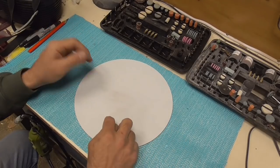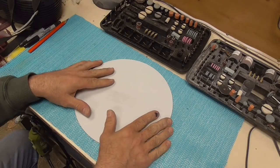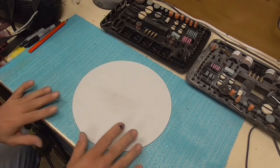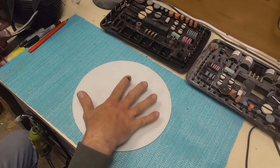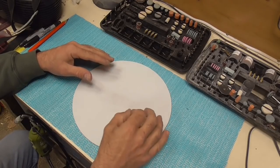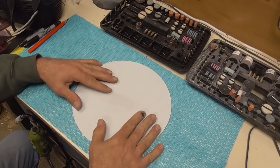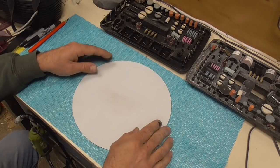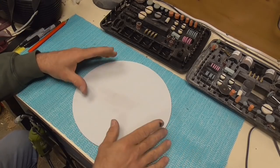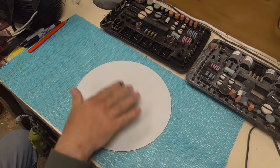First off, I need to draw the design that I want. There are a lot of designs on the internet — you can download one, adapt it yourself and use it. I'm just going to do a rough sketch in pencil first. You can do this differently: you can use carbon paper, print off a picture, lay that on and trace your image onto this if you're not very good at freehand. Or if you own a laser engraver, you can laser the design on the back. There are many ways to put your design on the back of this, but I'm just going to freehand draw it.